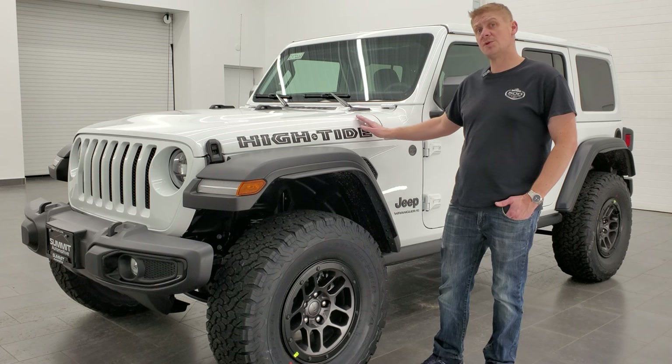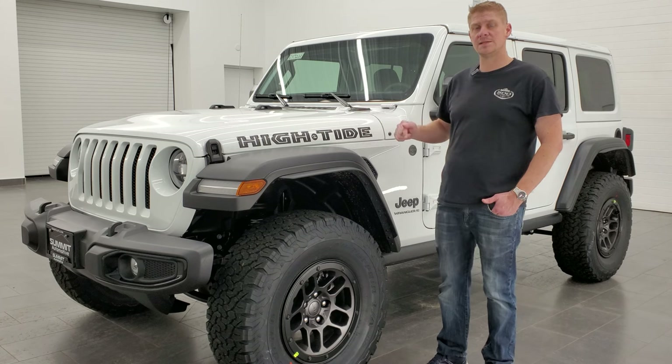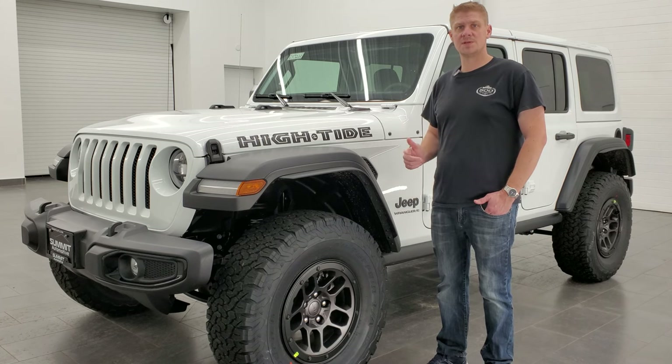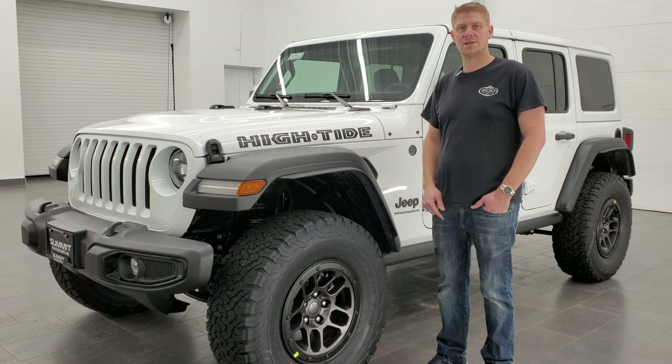We also did a demo on how to take your hard top off of your Jeep Wrangler JL. If you want to check that out, it's linked in the description below and it's also going to be at the end of this video. So click those, check those out, and let's get started.